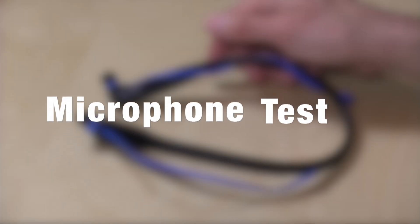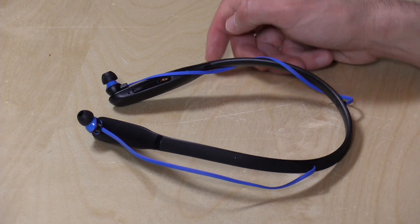Here's what the microphone sounds like. This is an audio test of the microphone on the Moto Surround. That is the Moto Surround and this is Lon Seidman — thanks for watching.